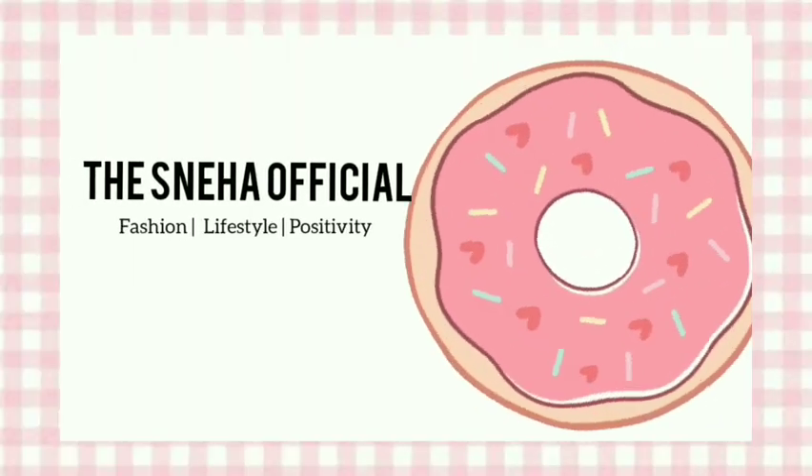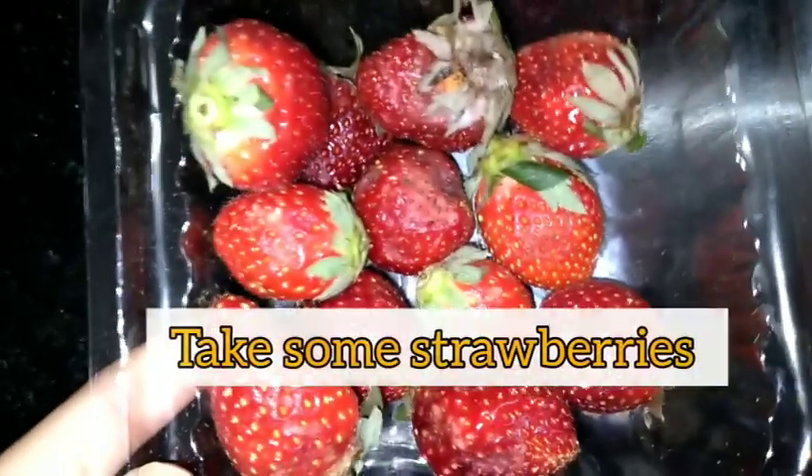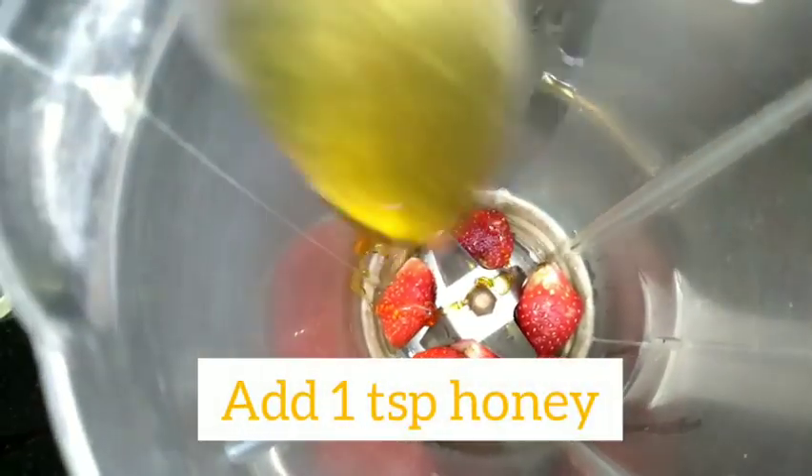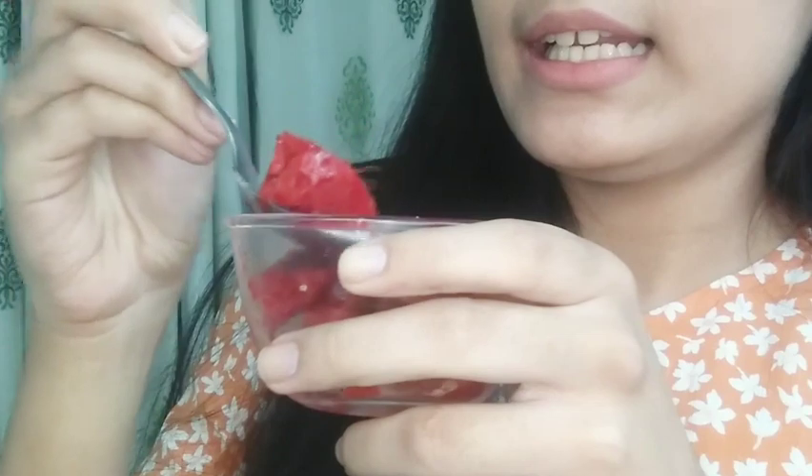Starting off with the first hack — I have in my hand the strawberry sorbet. First you can see how I made it and then we'll give it a quick taste test. This is what it came out to be. I really like the way it looks. It was very easy because we all have strawberries at home, and all you need to do is put honey and grind it, and that's it.